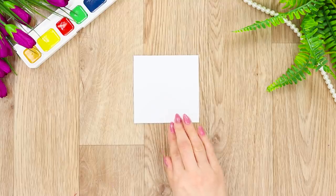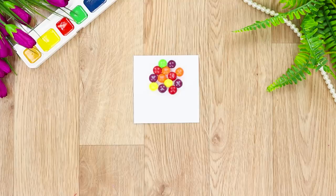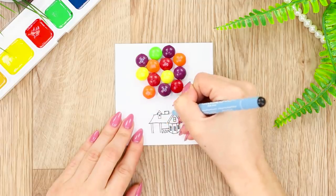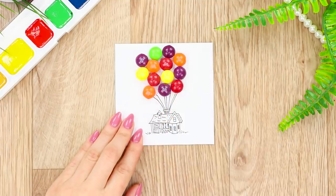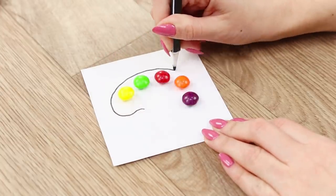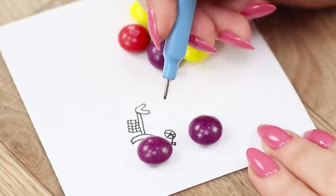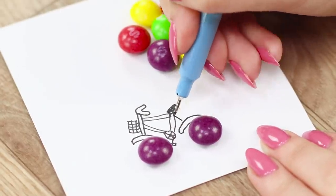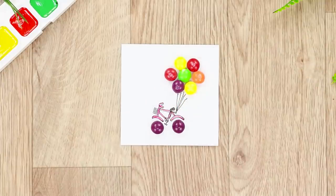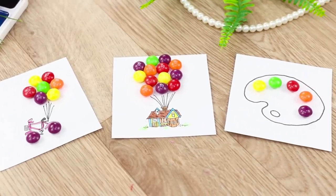The next life hack has good taste, because you will need bright Skittles candies! Get a large amount of candies and place them on the sheet. Draw a house with a black gel pen and connect it with a balloon made out of Skittles with thin ropes. Color the drawing with markers. Next, lay out a candy semicircle on the paper, trace it with the pen, and you get an artistic palette! For the third picture, lay out the candy in the form of a flower, put two more candies below, draw a bicycle frame, handlebars, and a seat — a balloon merchant's bicycle is ready! Color it with markers.